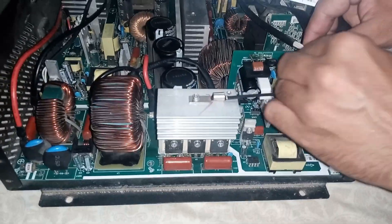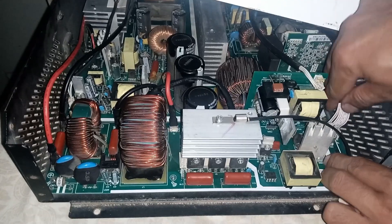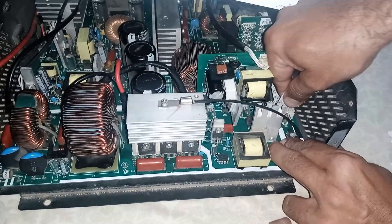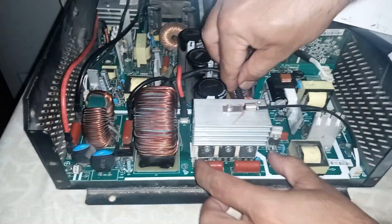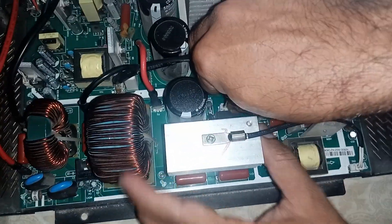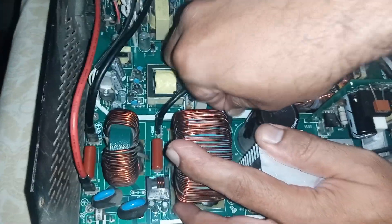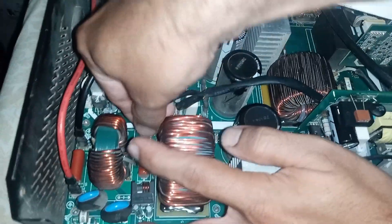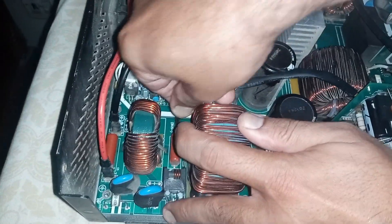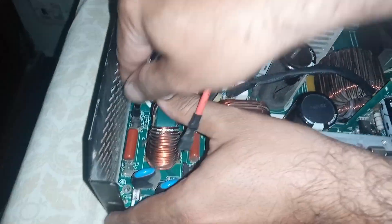Now I'm removing the 220VAC supply wire from the utility startup card. Disconnecting the main controller wire here. Now remove the bus control wire. The MPPT controller provides power to the main board using these solar wires. Now removing the solar panel's supply wires.